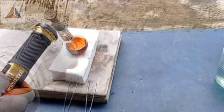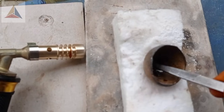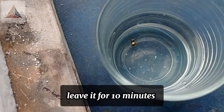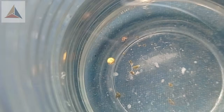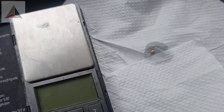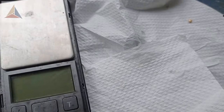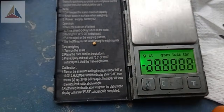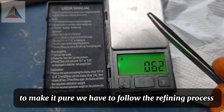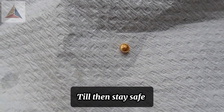Spraying borax, then dropping the gold into diluted sulfuric acid. Leave it for 10 minutes. The gold weighs 0.16 grams and is not pure. To make it pure, we have to follow the refining process. In another video, I'll show how to make gold pure. Till then, stay safe. Thank you for watching.